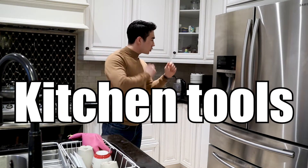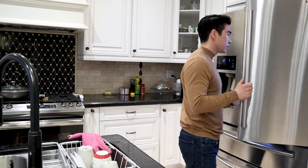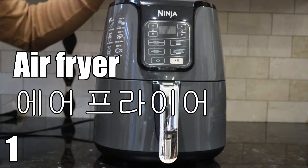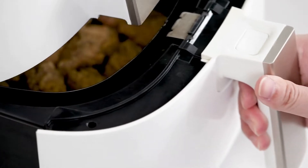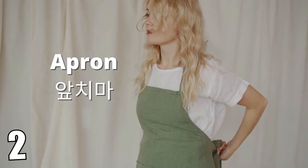Let's learn some different kitchen tools and appliances names in English. Here we have an air fryer. An air fryer uses hot air to fry your food.